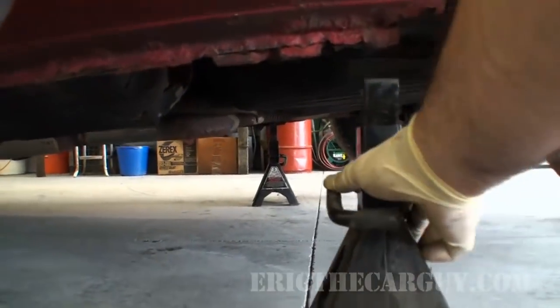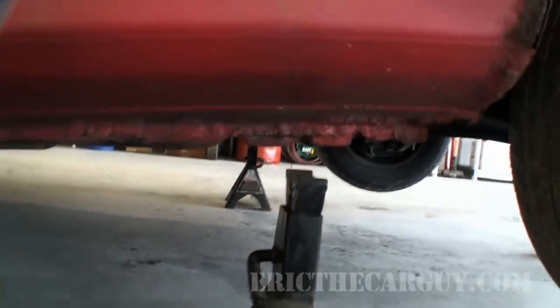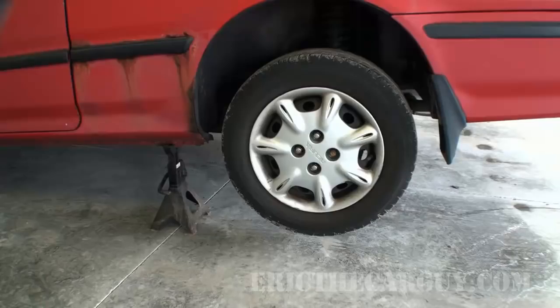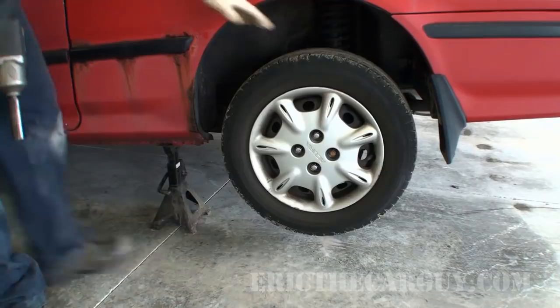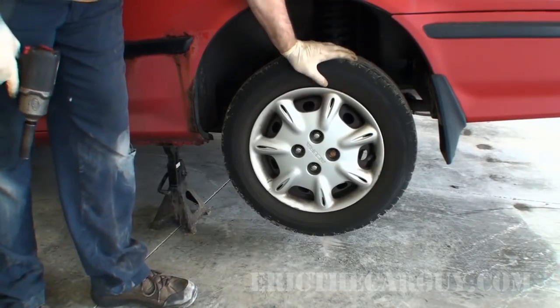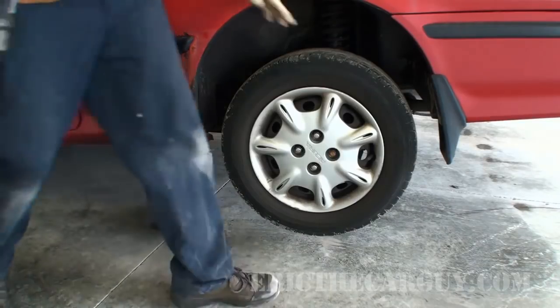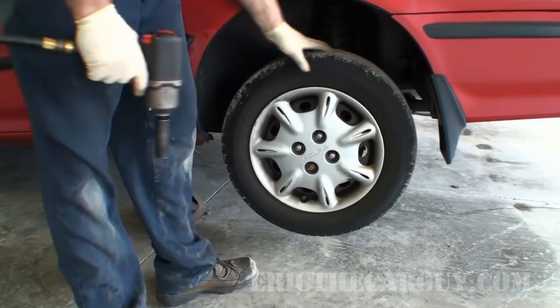I'm going to put them under the pinch welds on both sides. Then remove the rear wheel. We want to make sure the parking brake is not on — right now it is. These parts are never coming off if the parking brake is applied.